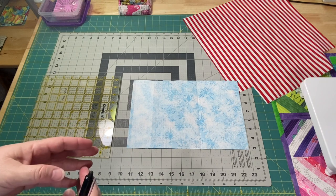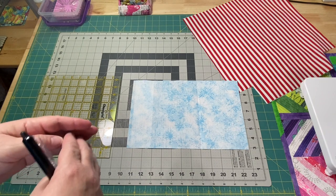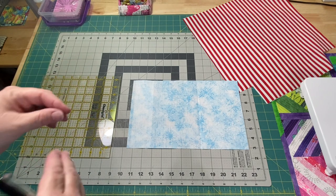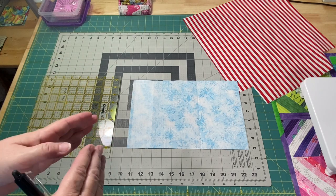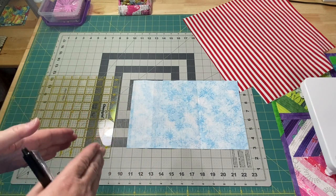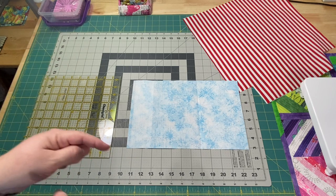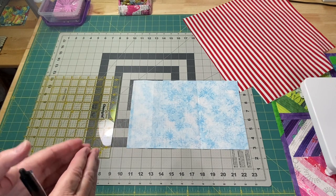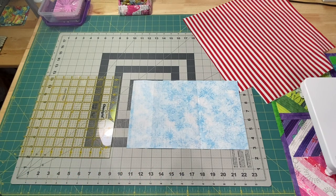I go into more detail and walk through the sewing machine steps in the how-to install-the-zipper video. So I'm just going to give you the basics on how I change it from adding a zipper to this welt pocket. If you haven't seen that one or you've never installed a zipper, it'll be linked down below in the description box.